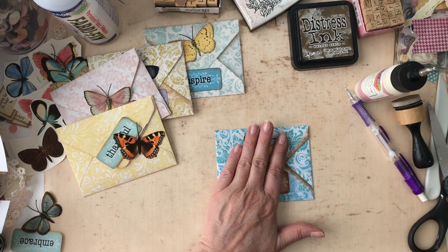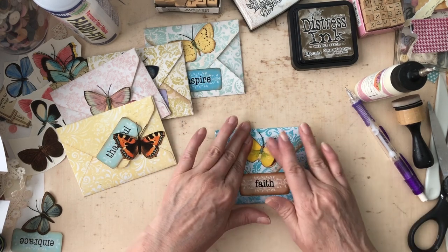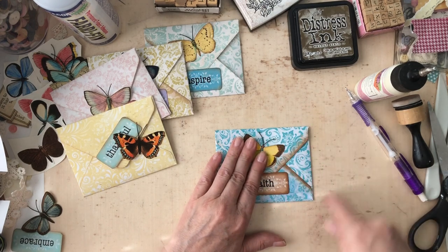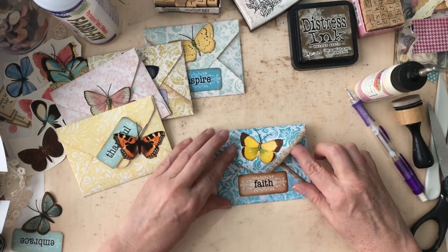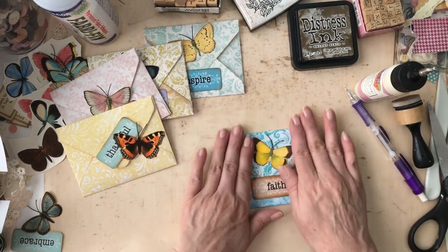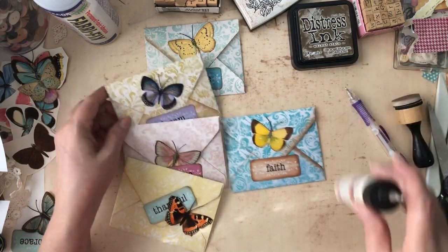All you have to do is go to my Etsy and tell me through an Etsy conversation what the code is. Then I will reimburse you when you pay for the kit — if you've given me that information and you pay for the kit, I will reimburse you the 20%. That's how that's going to work. I wanted to thank the people that watch my videos and actually hang in there with me while I'm creating.